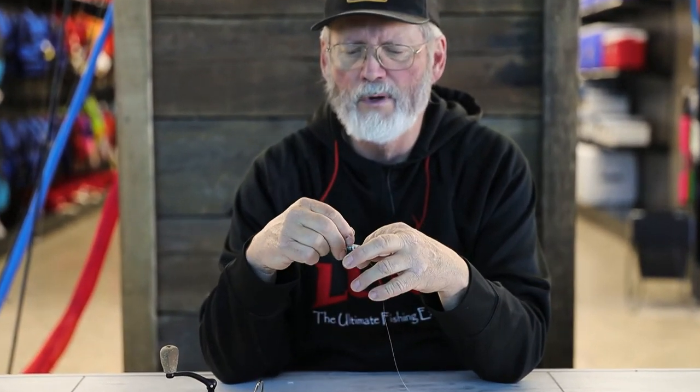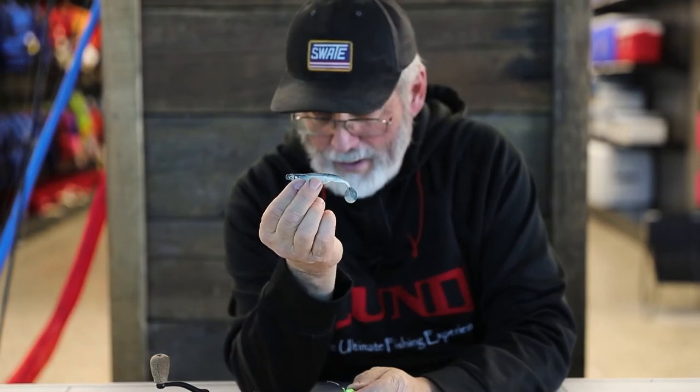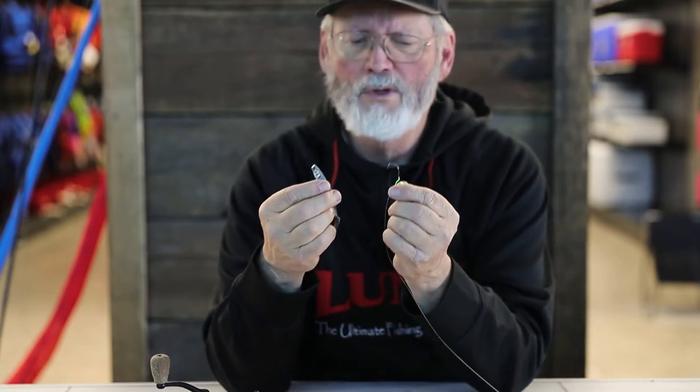Rather than putting tails on the way you typically would with most jigs — where you'd shred it right up through the nose and all the way up — with the Fintech jig it's different. This tail I'm going to show you is the Bio Baits DNA paddle tail, an awesome bait. In fact, this is the one I actually used last fall.